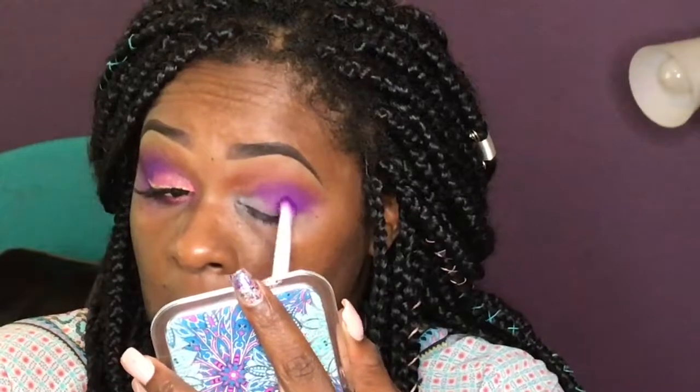So I'll just keep on packing it on and blending. That is key with these colors — you can't just plop this on your eye and not blend them out because they are so pigmented. You will have a harsh line and you definitely do not want that.